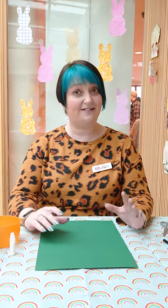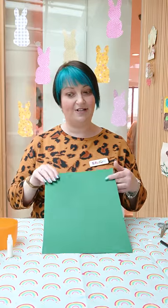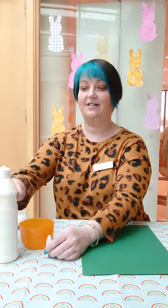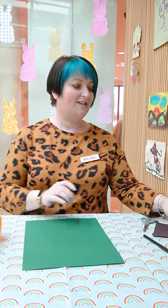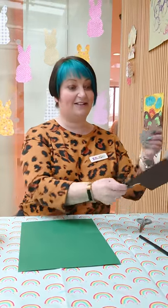We have spring coming up and I thought we could make a little sheep. So all you need is some green paper, some glue, some white paint, some googly eyes — or I can show you how to make your own — and some brown paper to cut out the sheep's head and legs.